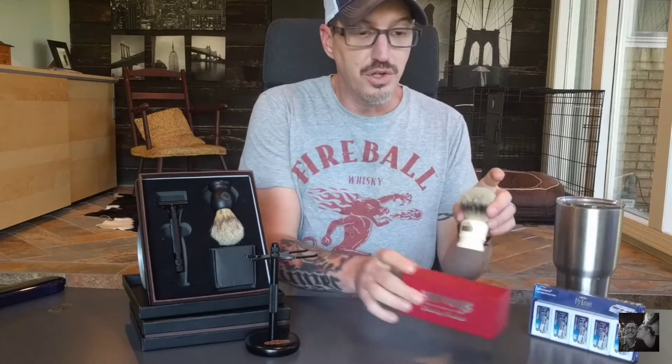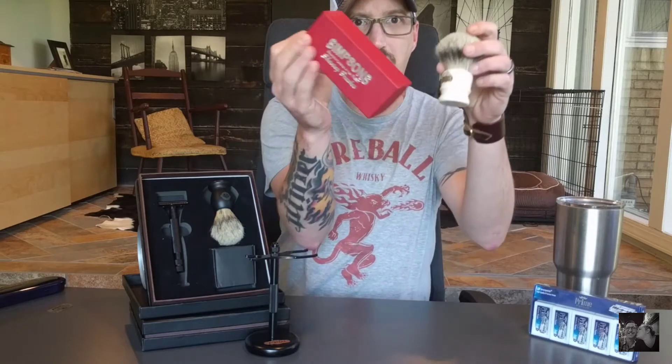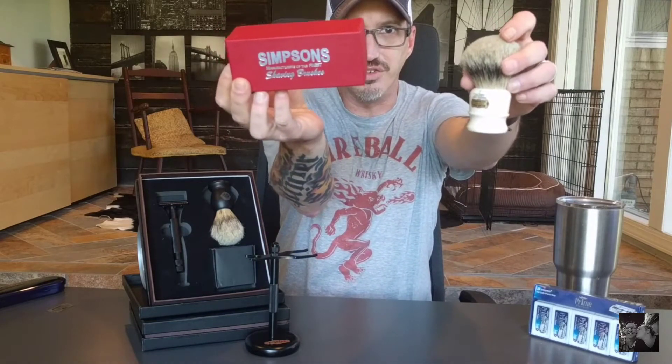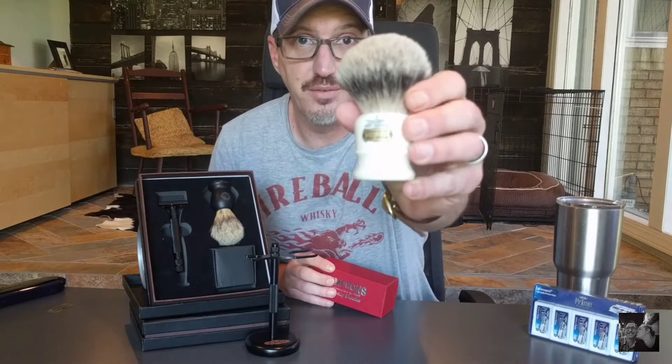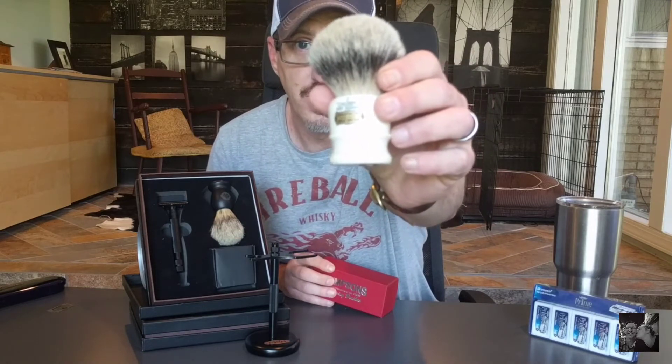They also sent me a new thing that they're carrying, which I have been dying to get my hands on for a long time — Simpsons. Simpsons is probably the best shave brush you can possibly have in your cabinet. My personal favorite is the Chubby 2. I could just lather with this all day.